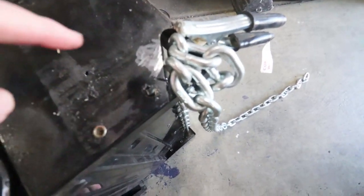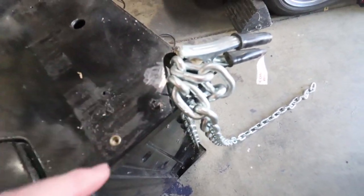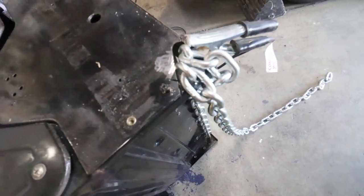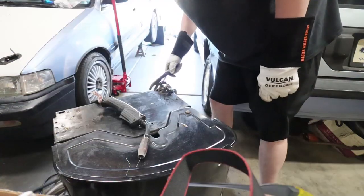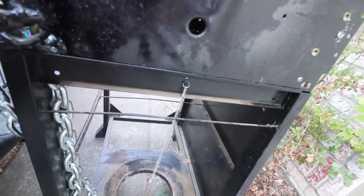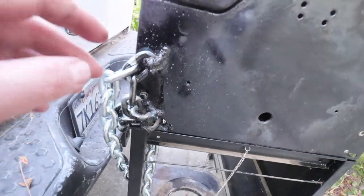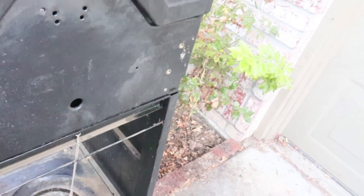I'm back at it. I decided to weld this chain on — I was just going to loop it through this hole that I made, but I think if I welded it on, at least I could say I tried. Just got this chain all welded up. I welded it up here — pretty decent weld on that one, actually — and then kind of a sloppy weld right there. But now at least I know that if it gets stolen, it's not going to be because of the bad welds.